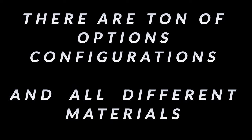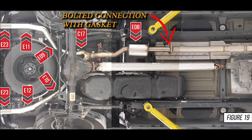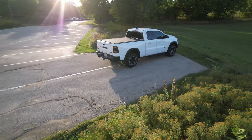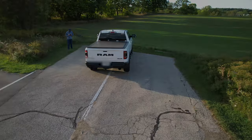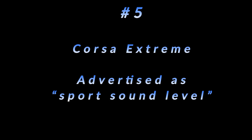Knowing that aftermarket exhaust systems come in different configurations and options for materials, it can be tough to pick the right one. With that being said, all the kits featured in this video bolt on after the factory resonator — with the only exception being the MBRP exhaust. In addition to the bolted connection, all of these exhausts are made of stainless steel construction and feature a lifetime warranty.